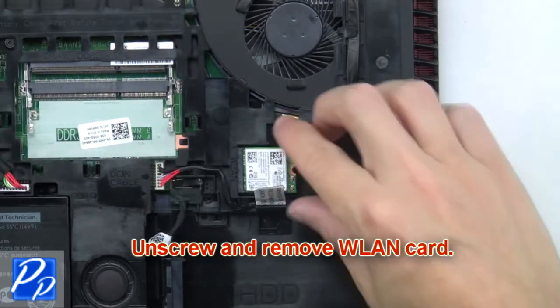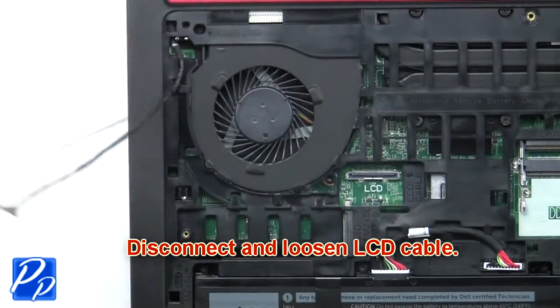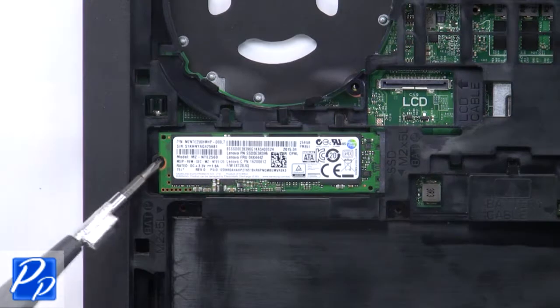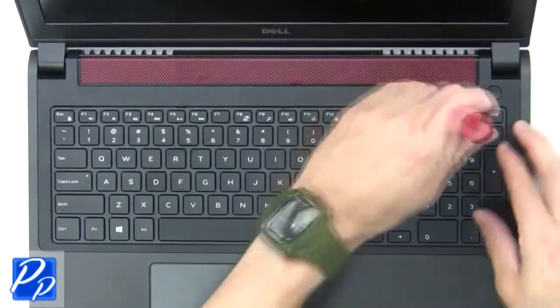Now unscrew and remove the wireless card. Now disconnect and loosen the LCD cable. Next, unscrew and remove the solid state drive.